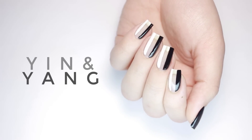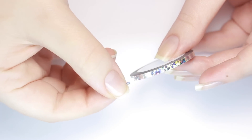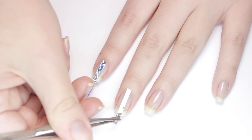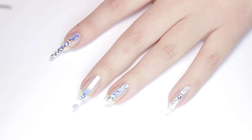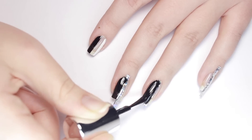First up, we have this half and half black and white design. For this you will need some wide striping tape, or you can use several pieces of regular striping tape, or you can cut your own. Lay a piece of the tape down the center of each nail and secure it. Then start filling in the sides — I used a black polish on the left side and a white polish on the right.